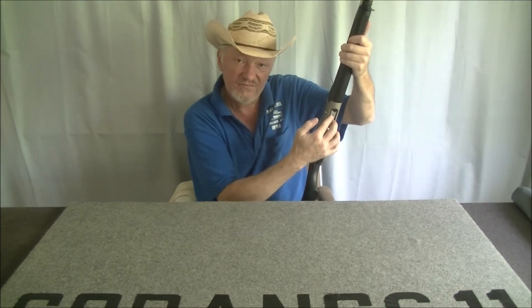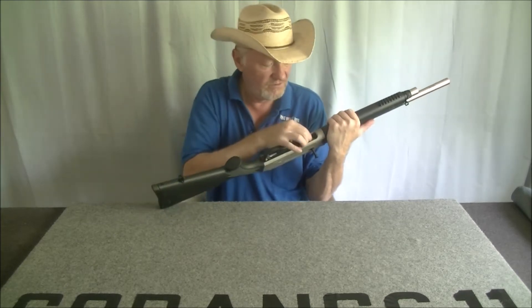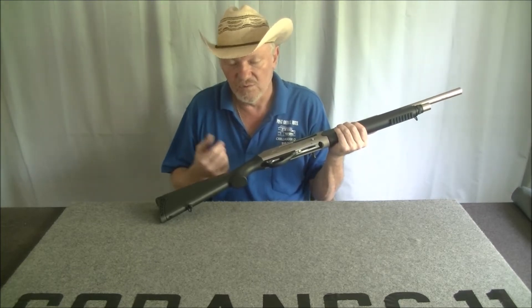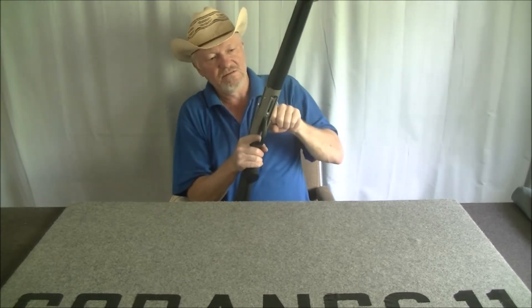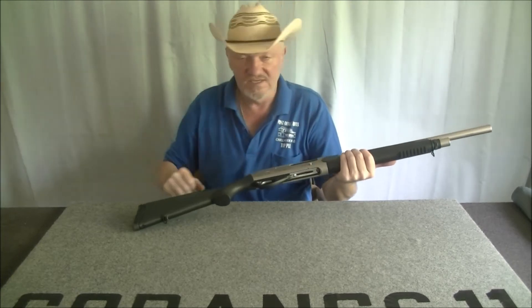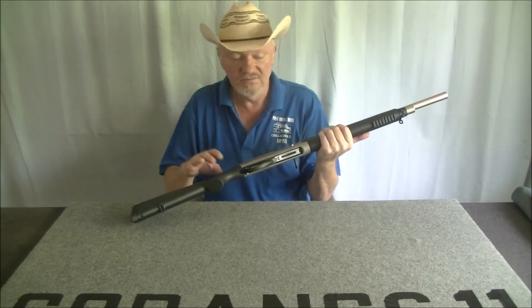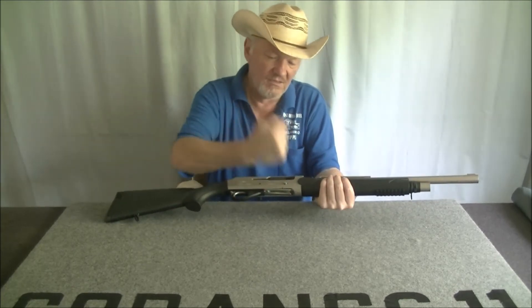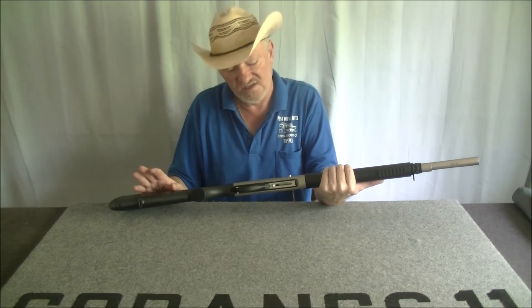To load it you need to have the bolt forward. You can do this one of two ways. The safe way is to send the bolt forward and then load with nothing in the chamber — that's what I'd do if I was with other people. If I was alone, I would cock it, throw one round in the chamber, send the bolt home, and put five in the magazine — giving you one in the chamber and five in the magazine.